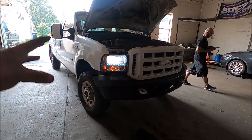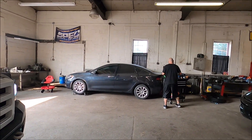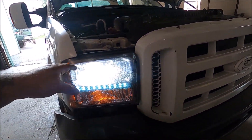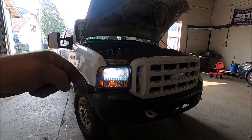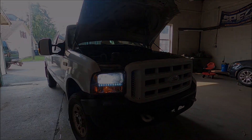Both sides are in. These things are going to be bright. Anthony's going to love them at nighttime, especially compared to those old yellow pieces of junk. Unfortunately, with the Ford you do have to take the headlight out in order to get to those bulbs — they're kind of a pain in the butt. First thing in the description below, if you're interested in these F-16S, go check out Auxbeam.